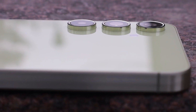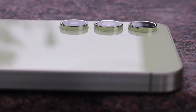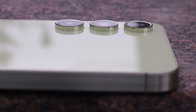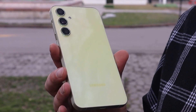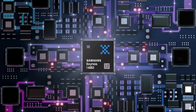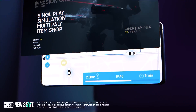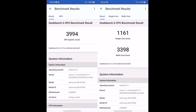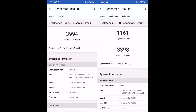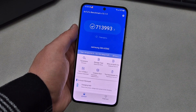In summary, the Samsung Galaxy A55 represents a significant advancement in the mid-range smartphone segment, boasting notable hardware upgrades and impressive performance improvements. With the introduction of the Exynos 1480 chipset, the A55 promises enhanced graphics capabilities and overall system performance. Early benchmarks reveal substantial gains in CPU and GPU performance compared to its predecessor, the Exynos 1380.